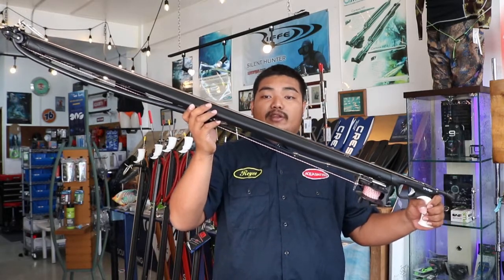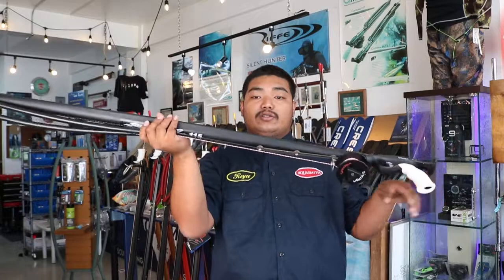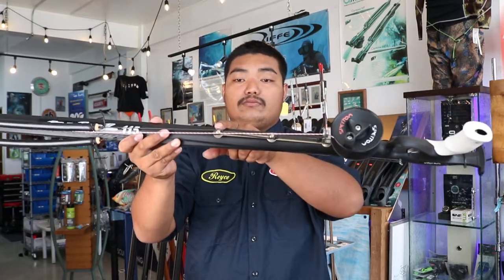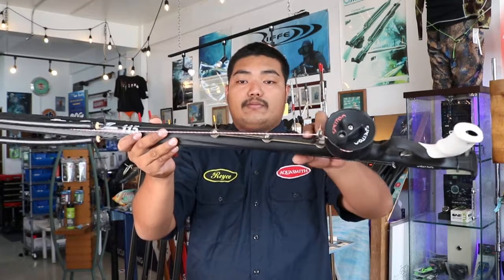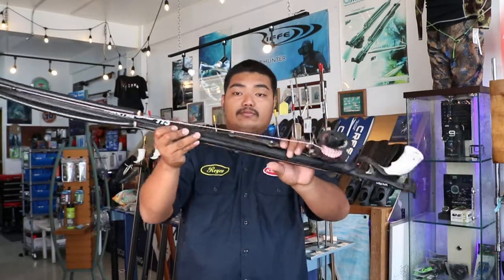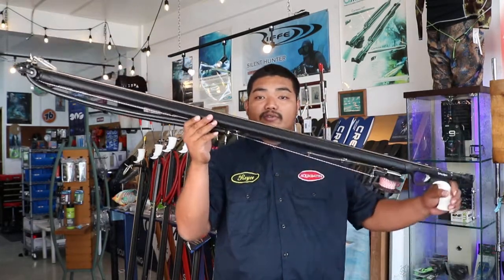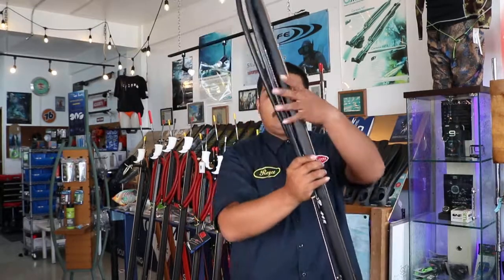For the Spectron Elliptic Roller you are also able to adjust the strength of the pre-tension. This gun is great for advanced divers; price range varies on gun length. Alright guys, that's all I have to say for today. Thank you so much for watching.